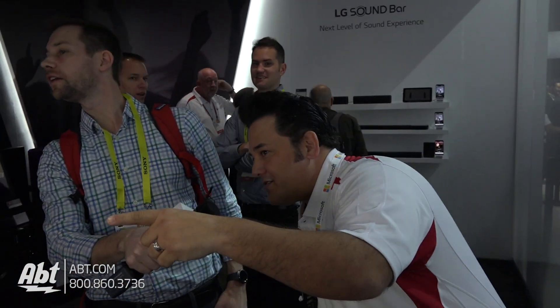As for time frames, the PJ3, the PJ6, and the PJ9 — which is the levitating speaker — will be out around the second quarter. Any idea on price points? They haven't given us price points yet.